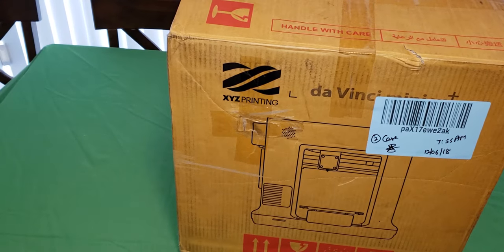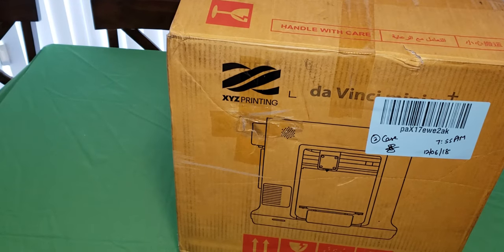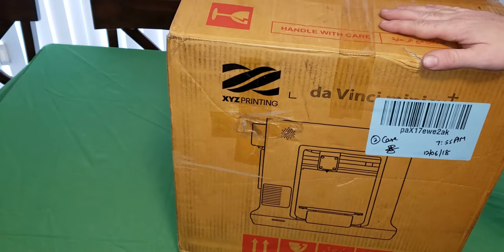Everybody was 3D printing! Hey guys, welcome back to another therapeutic unboxing video. Actually, now that I come to think of it, maybe I should start a therapeutic unboxing video channel. Forget it, anyway.